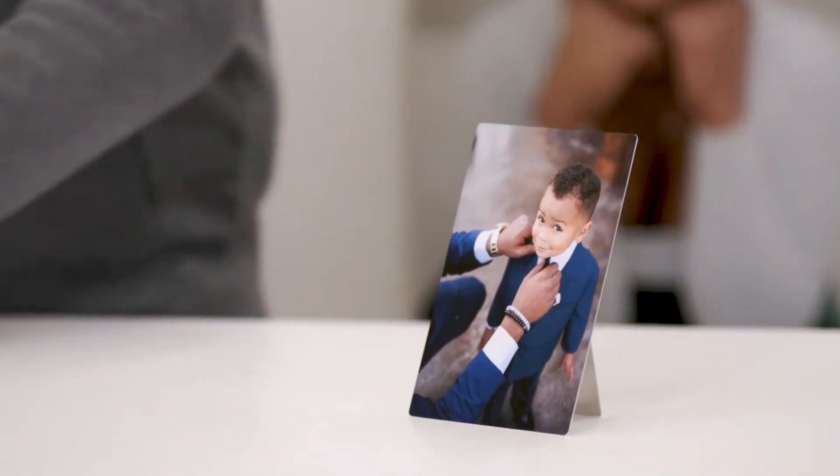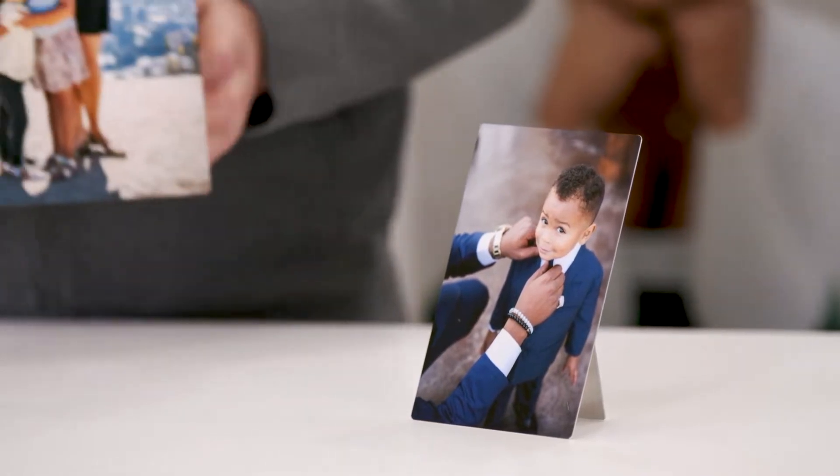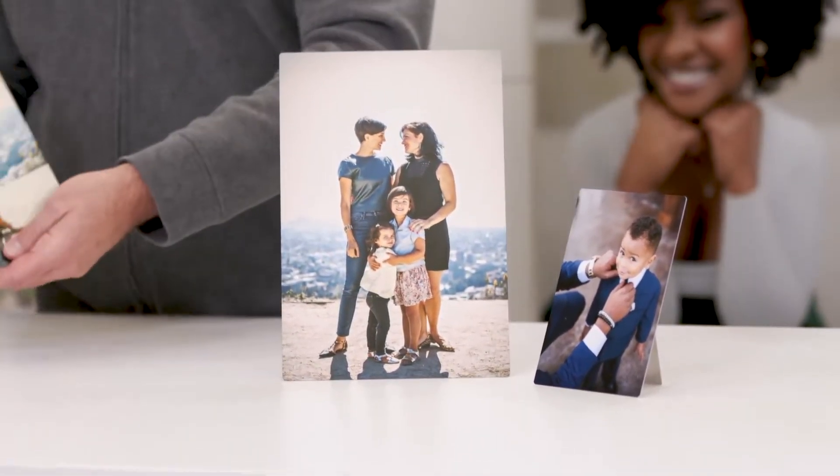We're going to go a little full circle here — we talked about the small metal prints earlier, and we're going to jump up in size just a touch. These are going to be all easel back.